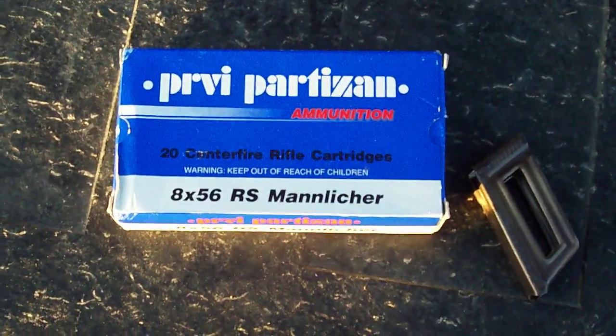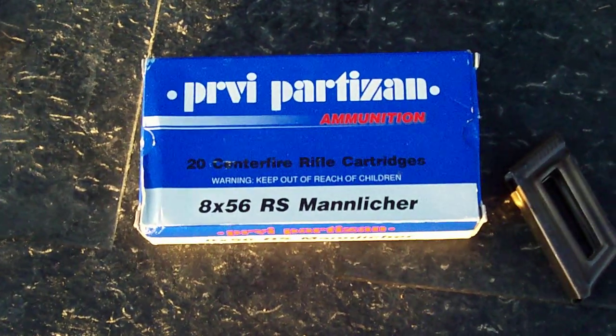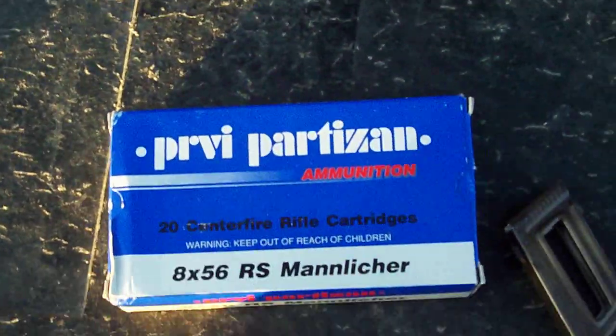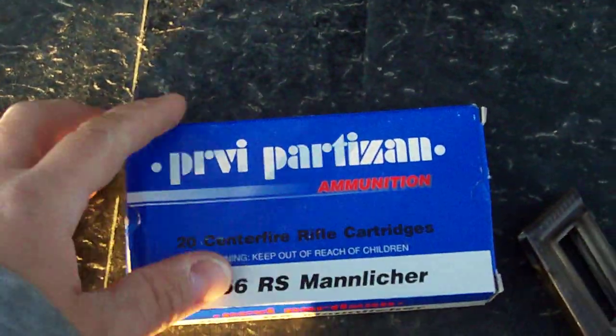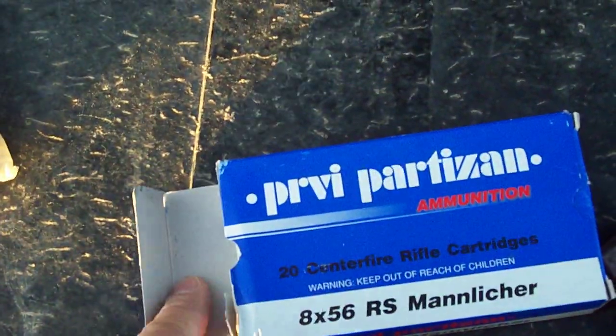You got some of these previews — the Serbian 7.62x54R surplus ammo — are these reloadable? I felt pretty bad about shooting some of the stuff I had that was from 1937.